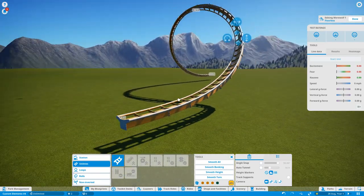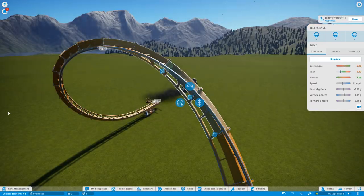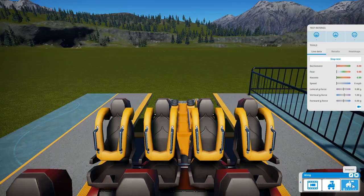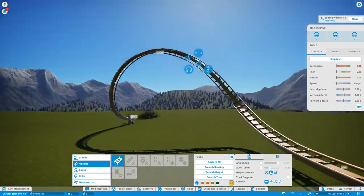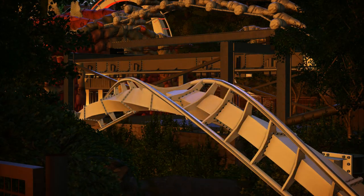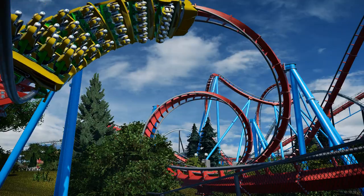That looks like the corkscrew pretty much finished — nice whip shaping, pretty circular, the forces into the corkscrew are a lot more gentle than the in-game one, and it looks like a B&M corkscrew. Let's give it a quick test. You can see there's a little whip through the corkscrew — not so much that riders experience a sudden jolt. From a guest-facing cam, the train really smoothly whips into the corkscrew, looking absolutely beautiful. That is how you make a sit-down corkscrew in Planet Coaster using the two-meter method, which is so much better than the in-game ones that have no whip, an intense lead-in, and no smooth transitions.